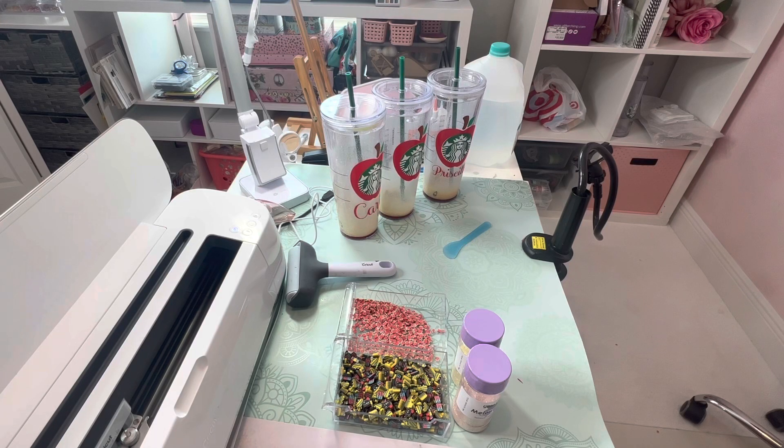Hi friends, welcome. If this is your first time visiting, welcome. If you're returning, welcome back. Today we are going to do another DIY gift for teachers in honor of Teacher Appreciation Week.